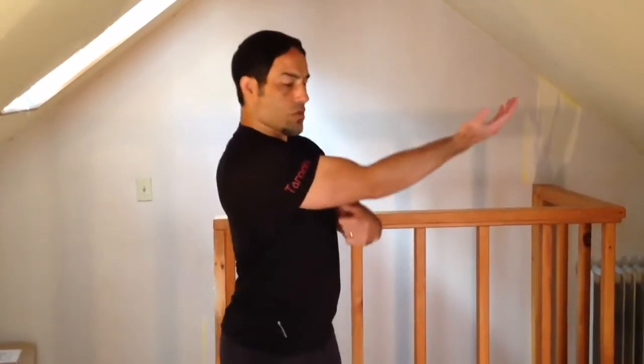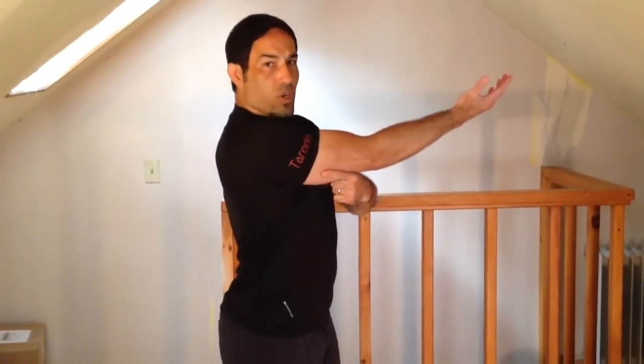Today we're going to look at an exercise that is an exact functional fit for the triceps long head. If I can feel the triceps long head stretch in this position, I know through reverse engineering that its exact action is going to look like this.